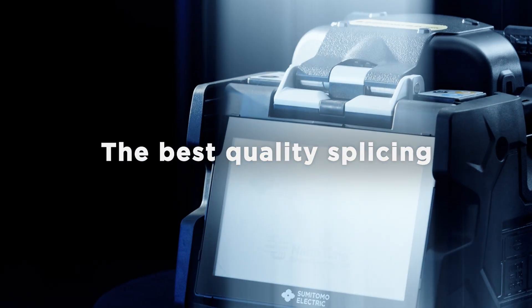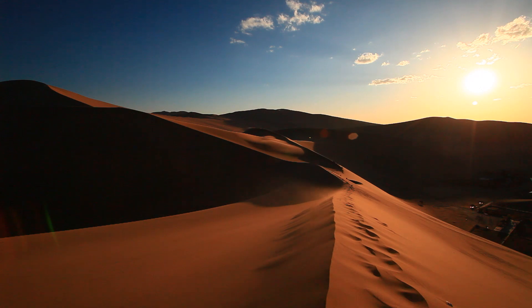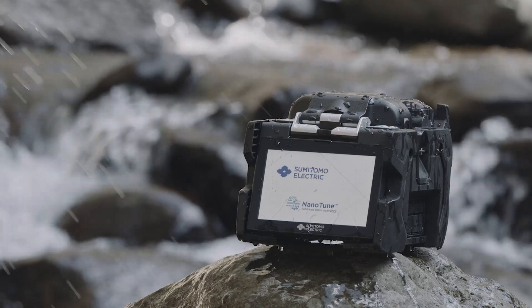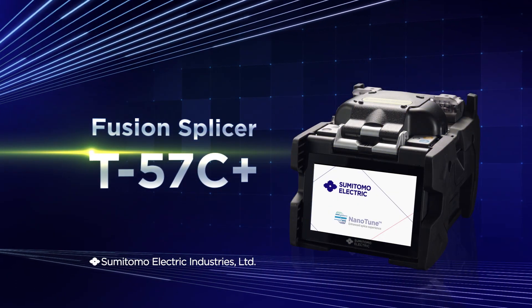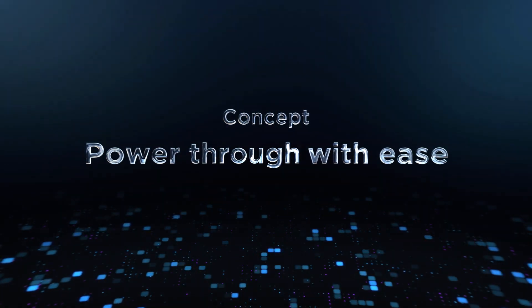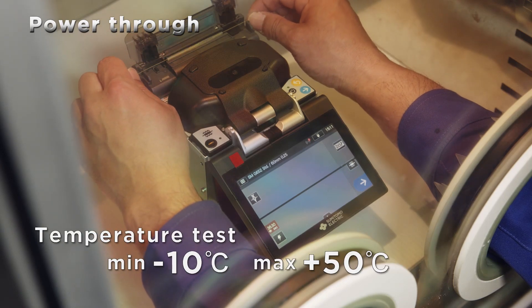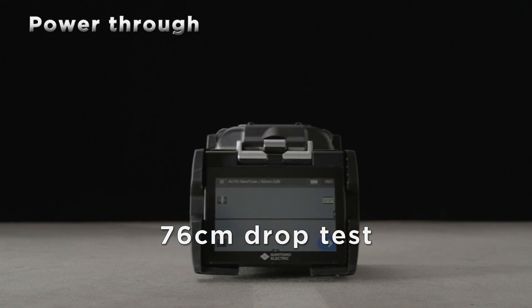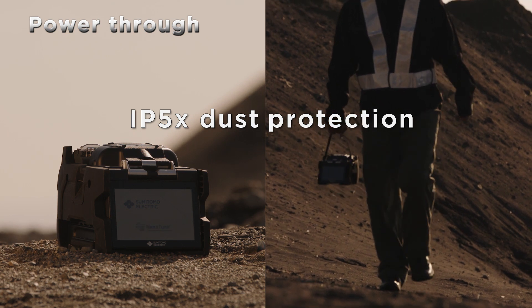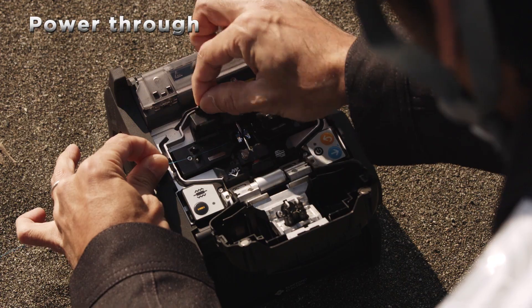Our goal is to achieve the best quality splicing, high performance even in harsh environments. We have made high quality splicing possible even in harsh operating conditions, regardless of operator skill. Its unparalleled durability is its greatest advantage — with the rigidity to endure temperature tests, vibration tests, and shock tests. No matter how harsh the environment, whether from heat, dust, humidity, snow, or high altitudes, our product offers the best performance.